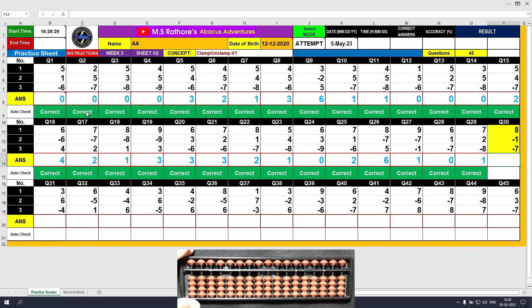Question number 30: plus 8, the answer is 8. Minus 1, the answer is 7. Minus 7, the answer is 0.